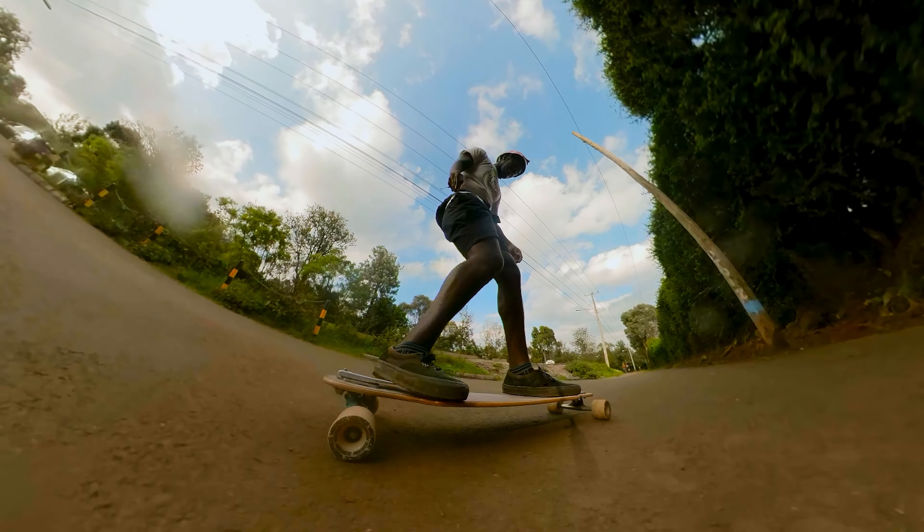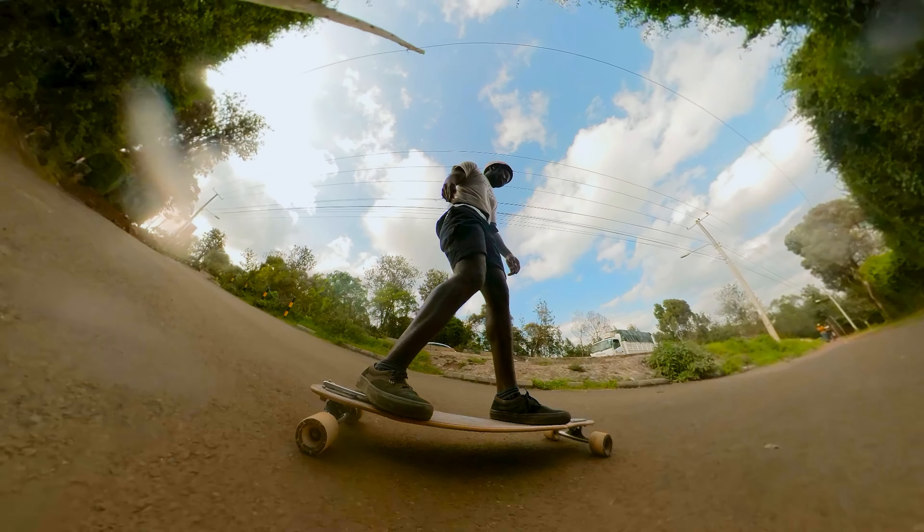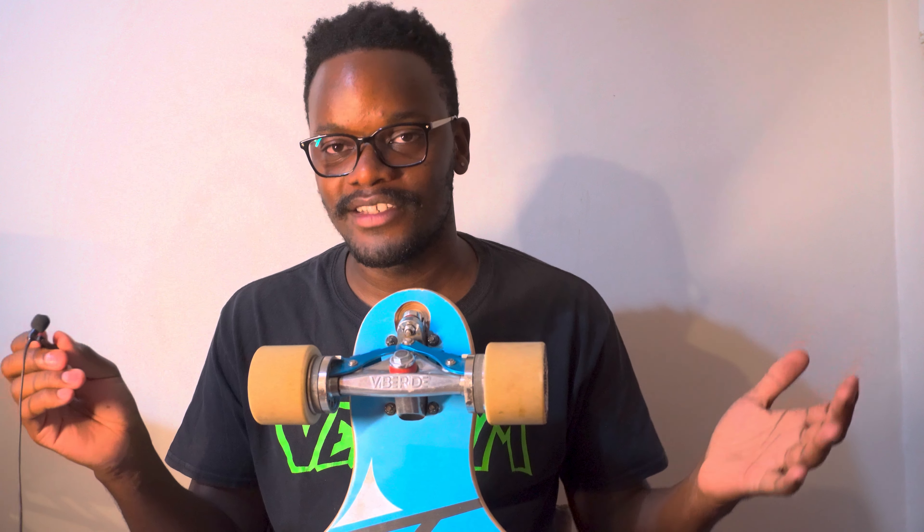Let's talk about the actual braking system — why you guys are here. I want to talk about how effective it is and how it compares against traditional forms of slowing down on your skateboard: foot braking, sliding, power sliding, etc.